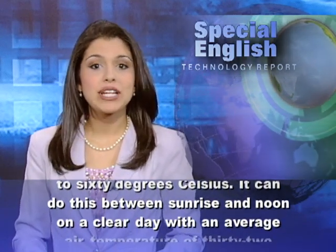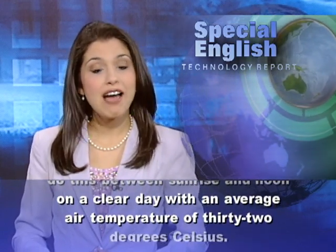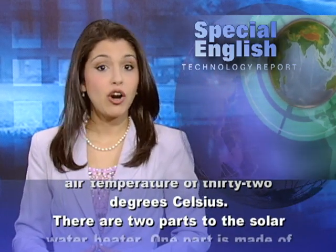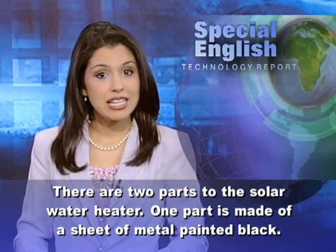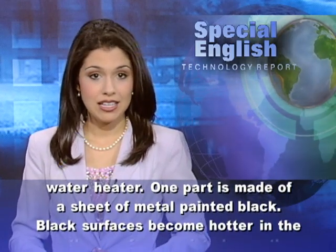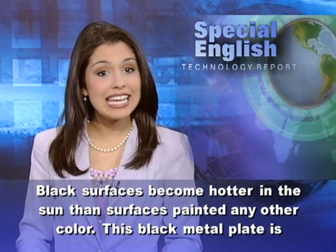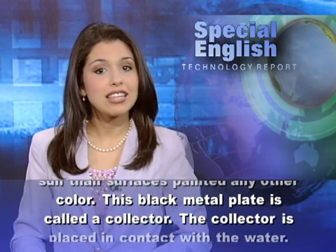It can do this between sunrise and noon on a clear day with an average air temperature of 32 degrees Celsius. There are two parts to the solar water heater. One part is made of a sheet of metal painted black. Black surfaces become hotter in the sun than surfaces painted any other color. This black metal plate is called a collector.